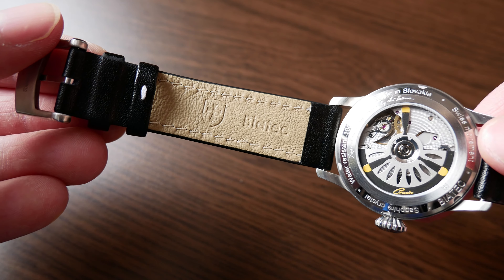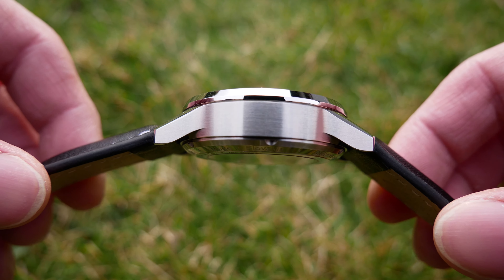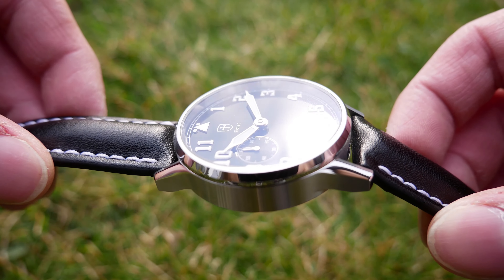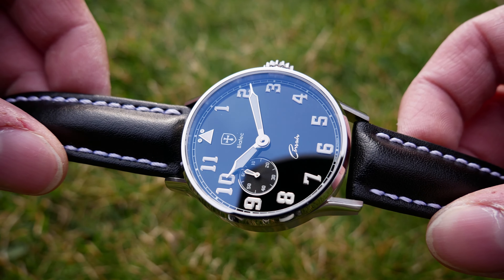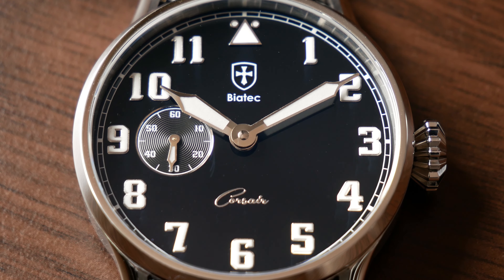Other than that, I haven't found any flaws. The price for this watch is 1,380 euros, but right now you can get it by pre-order with a 20% discount, so it will be around 1,100 euros. I think that is a really good price for this watch — it is really obvious that this is a well-prepared concept made by real watch enthusiasts without compromises.